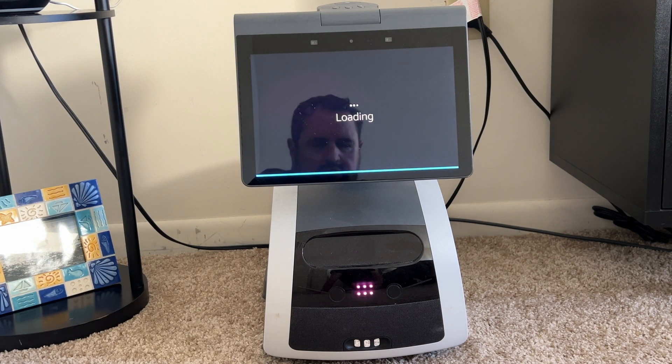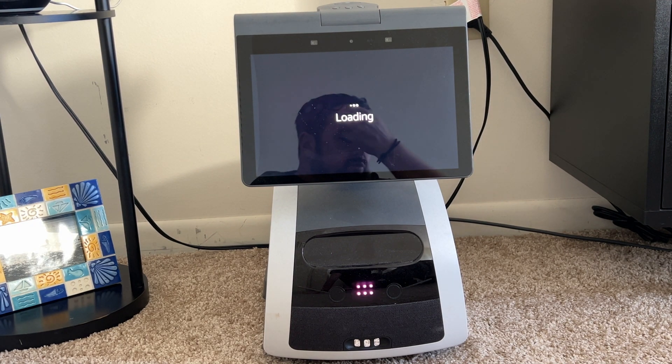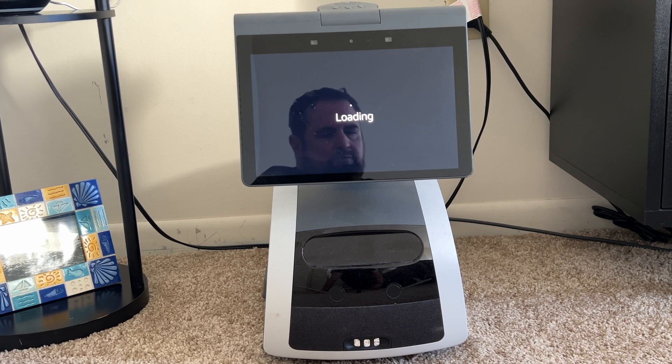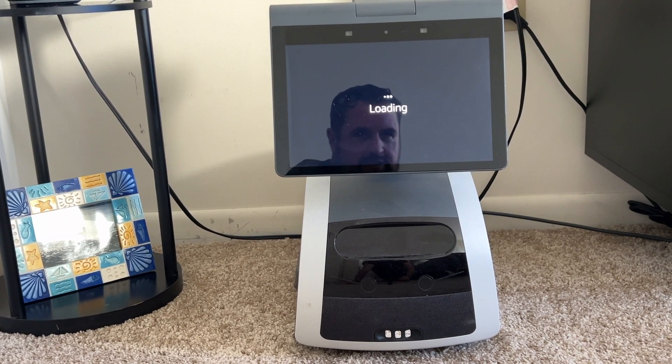After completing the room-naming exercise, I walked Astro through every room — living room, dining room, kitchen, and so forth. He came back to the dock and now I'm seeing a loading screen while he generates the map. This has been going for a little while. Hopefully he finishes generating the map soon — I think that may be pretty much getting him back up and running after the factory reset.